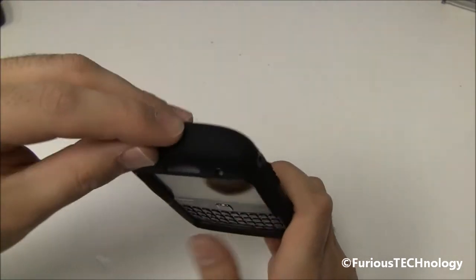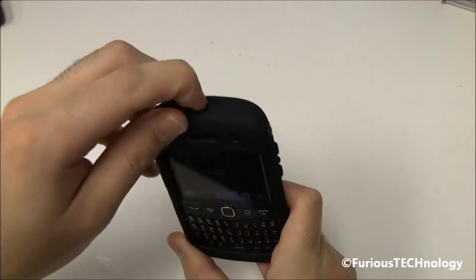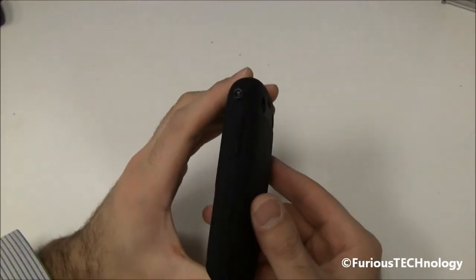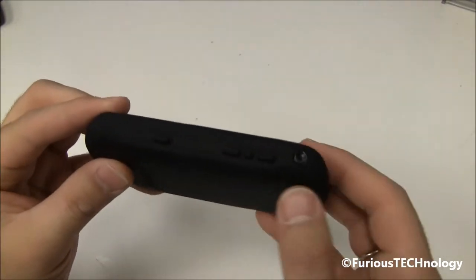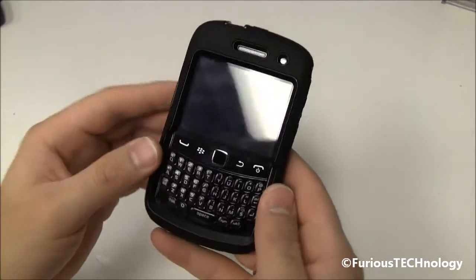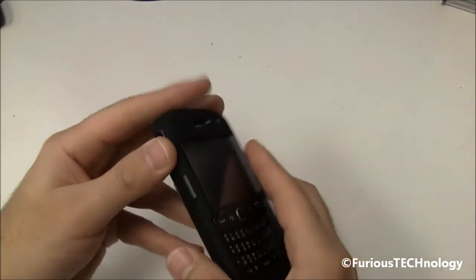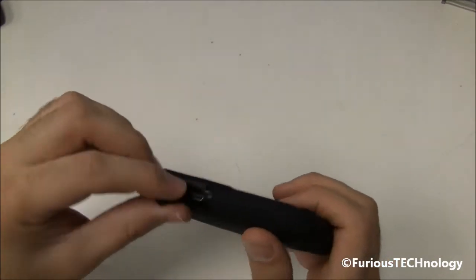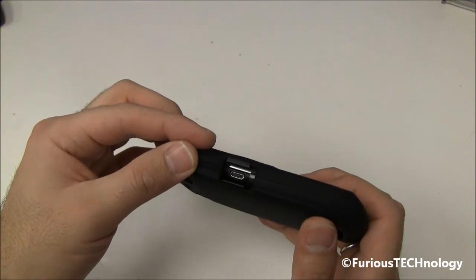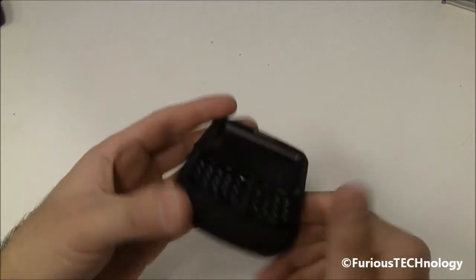We've got the little lock button right there — that seems not too bad to press, a little bit harder to press than the Commuter Series, which is all right since this is the heavy-duty one. We can see we've got the volume buttons up and down right there, and we've got the camera port. These buttons seem pretty easy to press, which is good. On the side here, we've got the little thing that opens up, which gives you access to your charging port or your USB port. Bottom is accessible for your speaker.